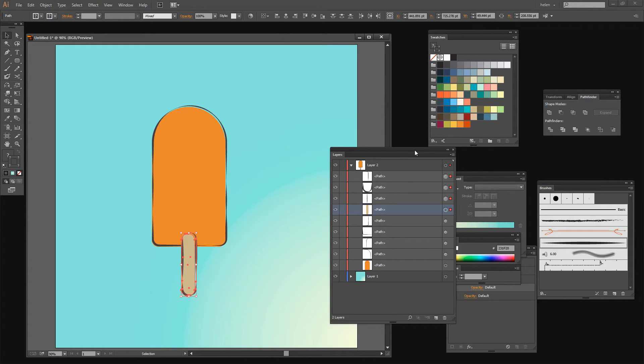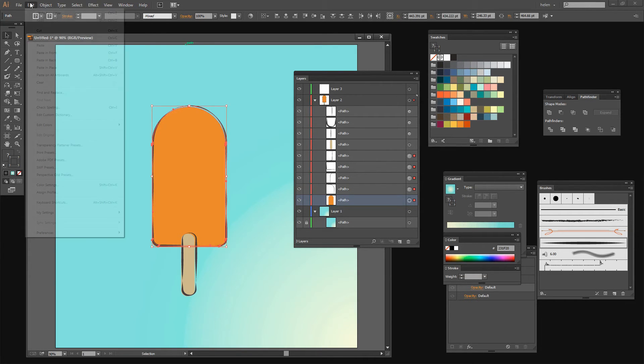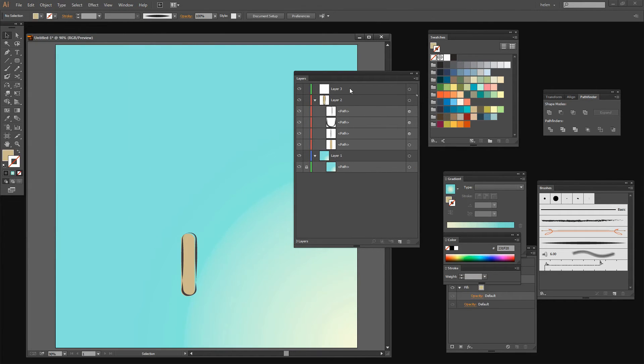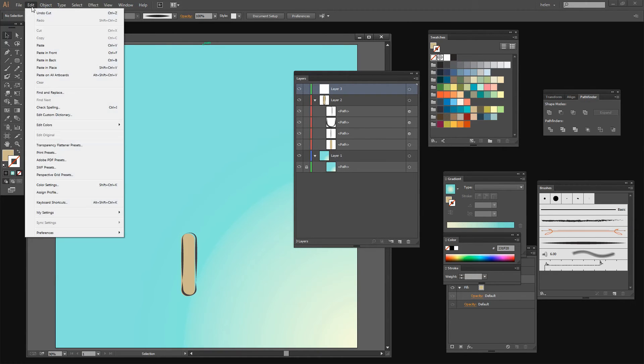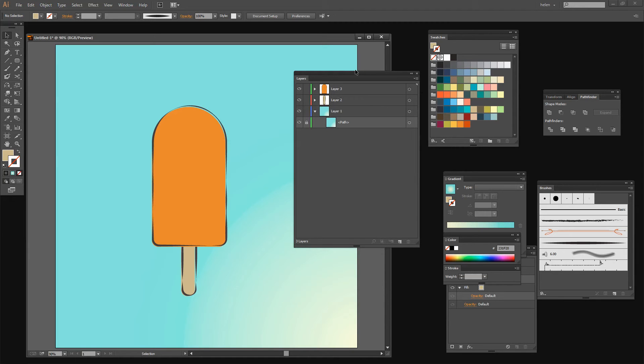The ice cream stick needs to be behind the ice cream itself. So I'm going to create a new layer for that and move the ice cream portion up. I'll select over this lot and move all of these with Edit Cut and then Edit Paste in Place. That just moves them to their own layer so they can be dealt with individually, and that allows us to have the stick of the ice cream behind the ice cream.